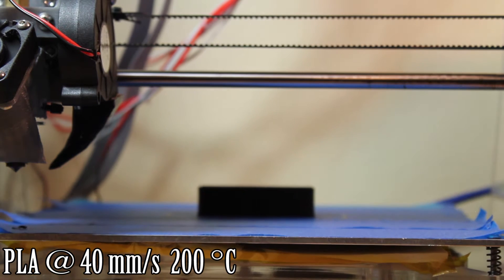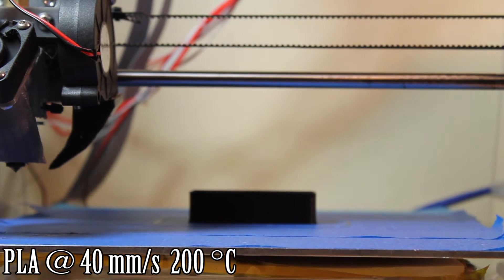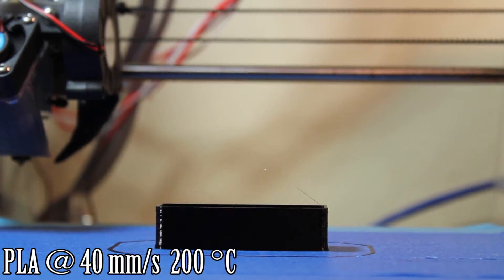For anyone who is into 3D printing, I use blue painter's tape. I'll put the print settings on the screen, but I print this at about 40mm a second at 200 degrees, and it's PLA.